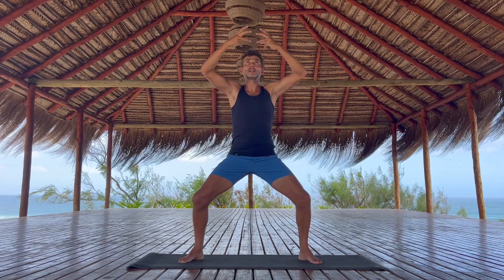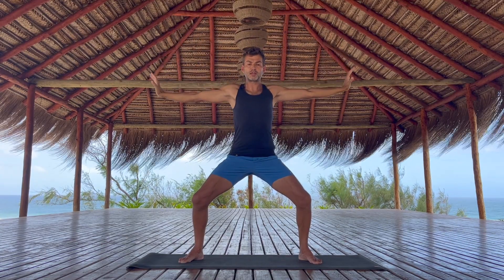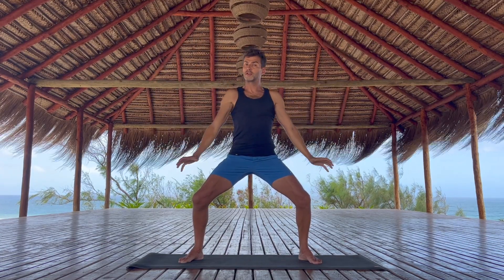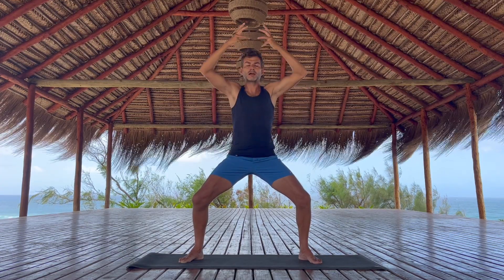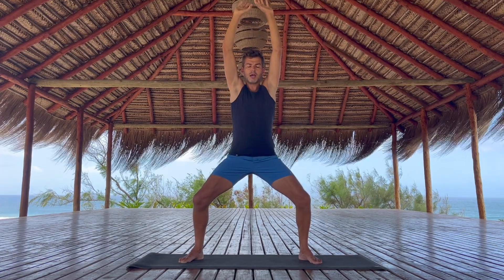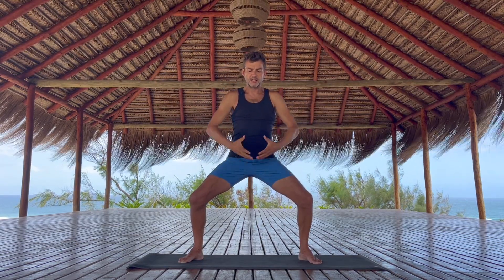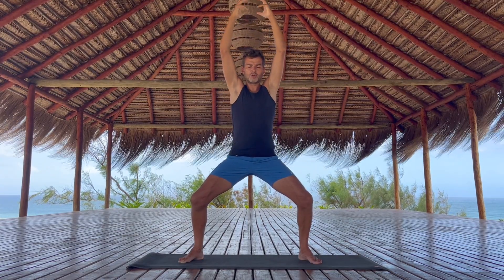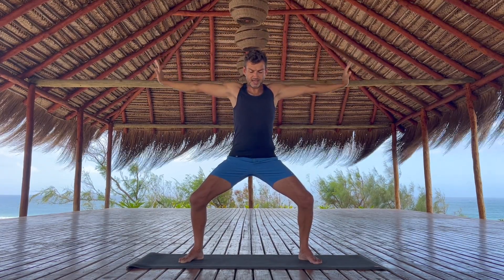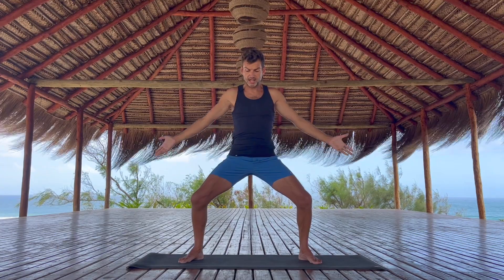Inhale to lift up — keep a little bend in the knees, but you don't need to go as deep as possible — and exhale, press away. If it feels good with your eyes closed, that's certainly fine, or you can keep the eyes open. Inhale up and exhale press away. Let's do one more like this — inhale, imagine energy rising up through the central channel, and exhale to press away through the hands.